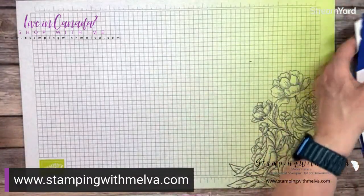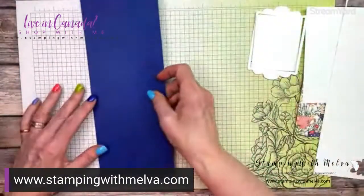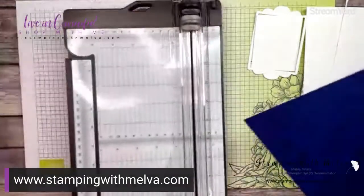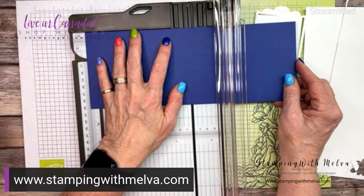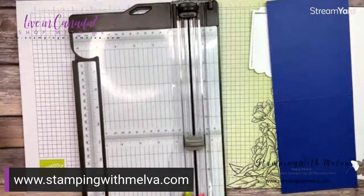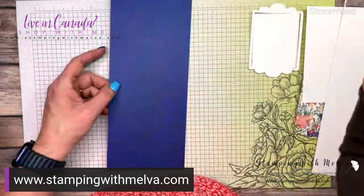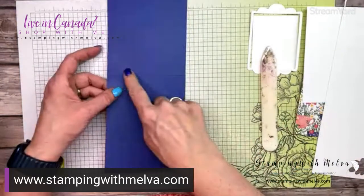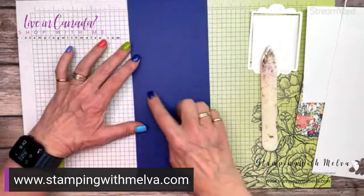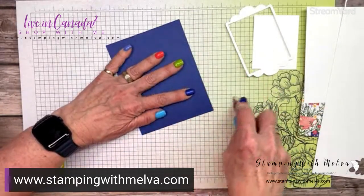Now let me bring in my supplies. I've already gone ahead and cut out that frame. I have got a piece of Starry Sky card stock that I've cut four and a quarter by eleven, and I'm going to score this at five and a half. If you typically use card bases that are five and a half by eight and a half, that works just fine for this card. I tend to be a tent-style card maker, so I go for four and a quarter by eleven. I've scored it with my trimmer — I really like that score line. Fold into the mountain or the raised line and always use your bone folder to create that good crease on your card.